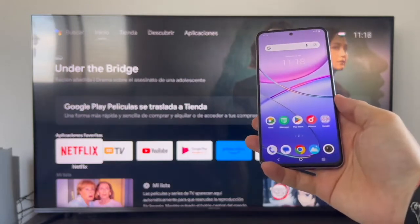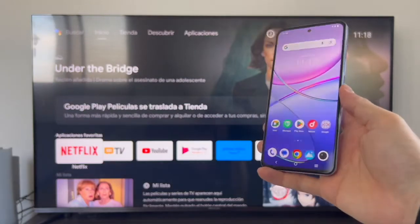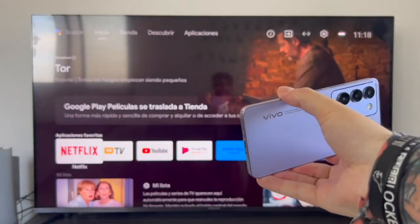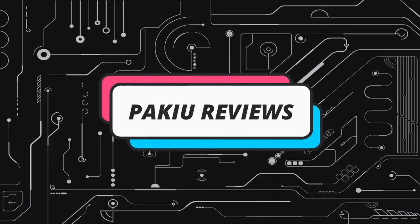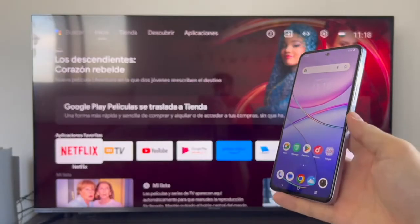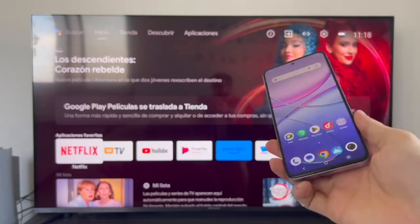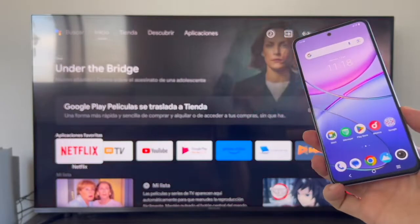Hello everyone. In this video we're going to learn how to share a screen or screen mirror from our Vivo phone to a smart TV. I'll use a Vivo V40 SE phone and a Secotec television with the Android TV operating system to perform the procedure.